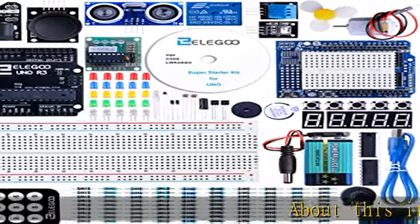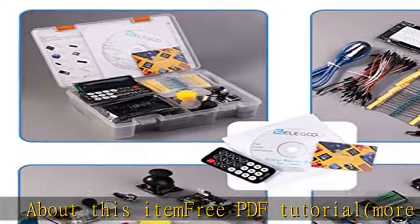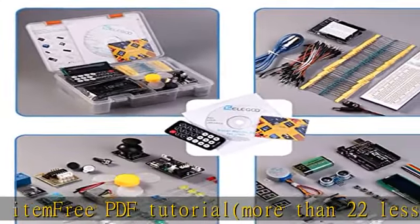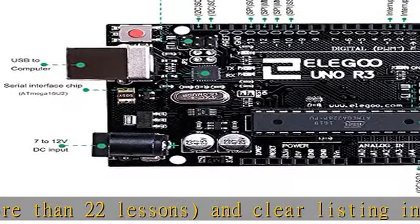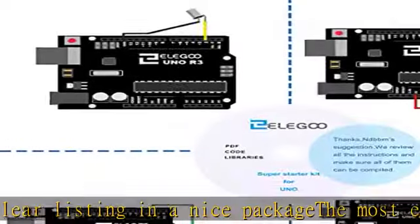About this item: free PDF tutorial, more than 22 lessons, and clear listing in a nice package. The most economical kit based on the Arduino platform for starting learning electronics for those beginners who are interested. LCD 1602 module with pin header included.